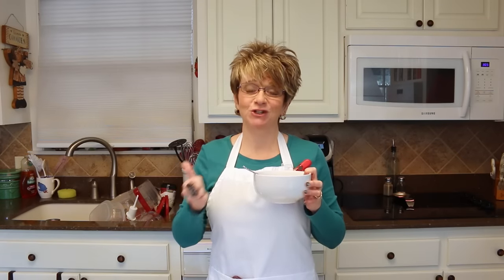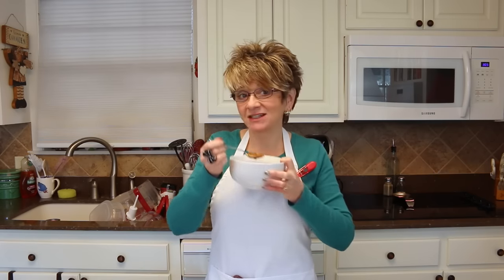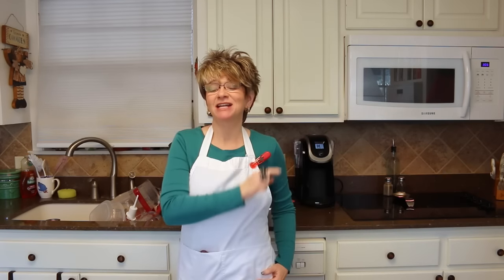The stuffed pepper soup is all done — my house smells so awesome, I wish you guys could smell it in here. Let's go ahead and have a little taste... Love, love stuffed pepper soup!